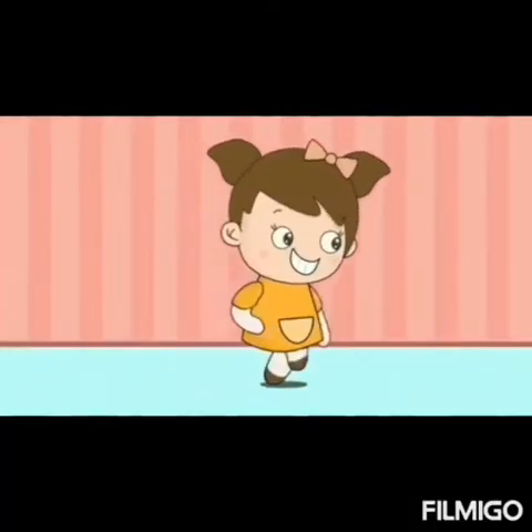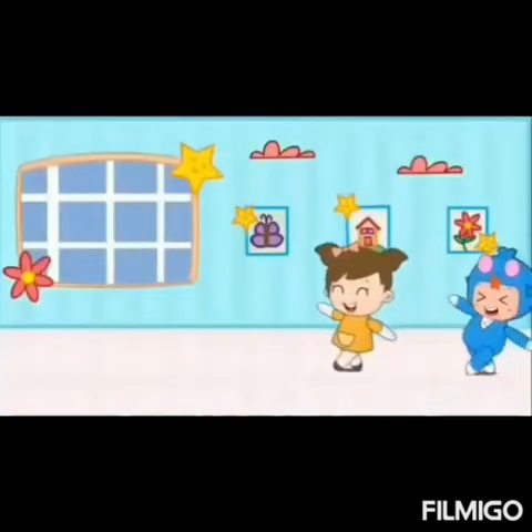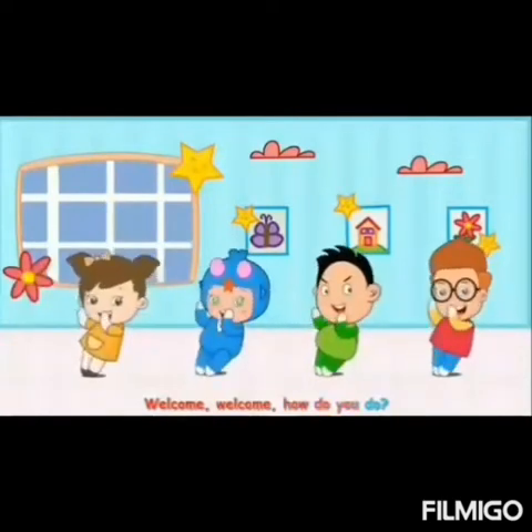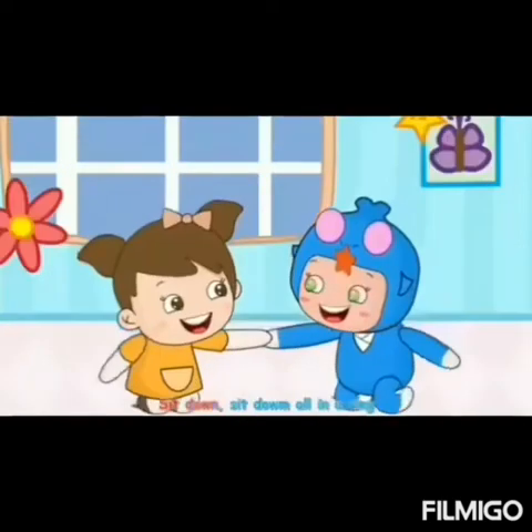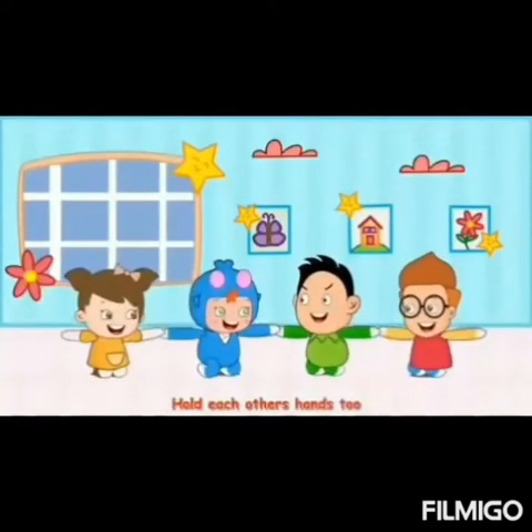Hi! Welcome, welcome, how do you do? I'm so glad to see you. Sit down, sit down, all in a ring. Hold each other's hands too.